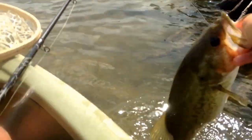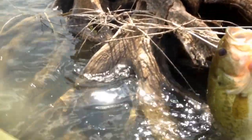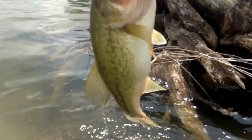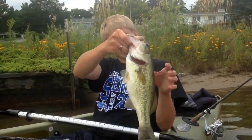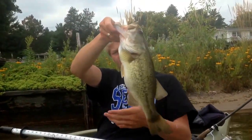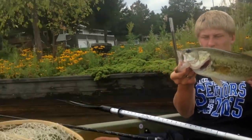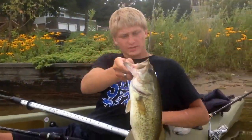I just caught this really chunky fish underneath this stump right here, close to the shore. I'm going to get a picture with him and pop him back in the water. Nice chunky fish, two and a half pounds, right outside that little stump in the water. Black and blue jig.